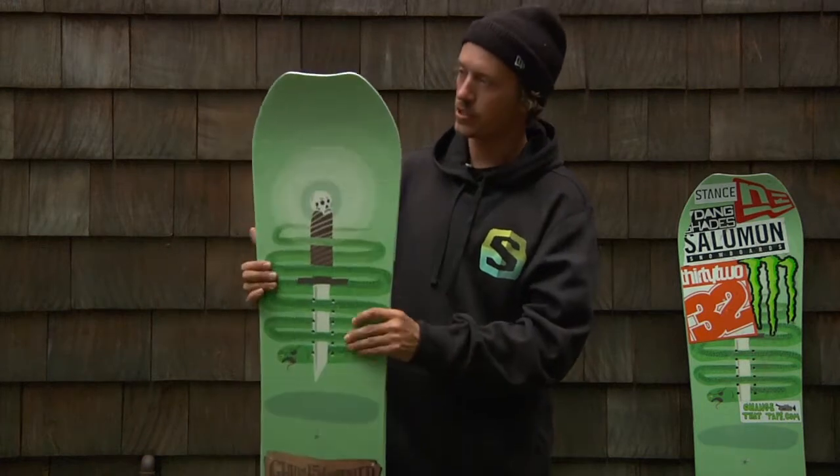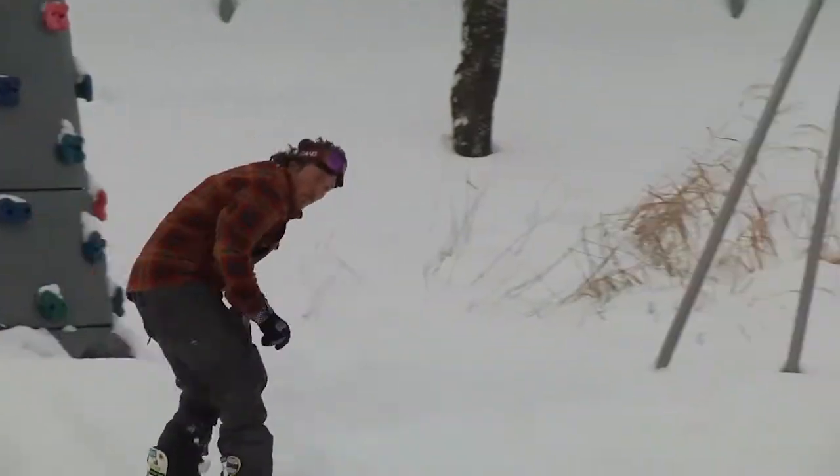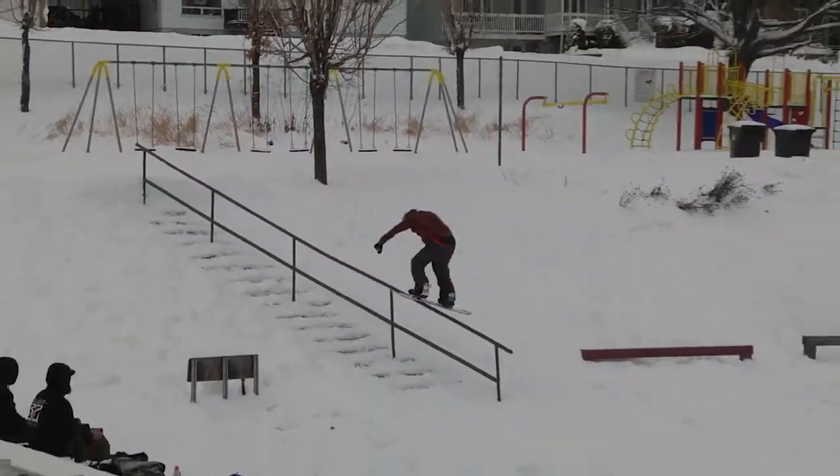So basically I'll start with some of the features. The nose has the no-chip tip, so I've smashed this thing into rails and run into posts and stuff like that, and it holds up really strong.